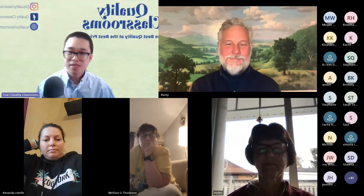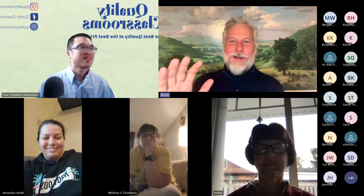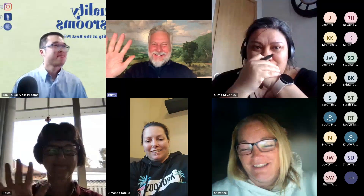Without further ado, please welcome Rusty Keeler. Please come in, Rusty. Am I in? Yes, you are in, Rusty. I thought I was here. Hi everybody. We're all here. Look at us.